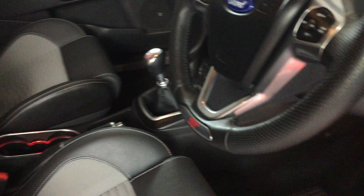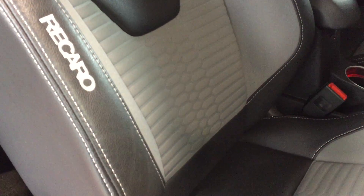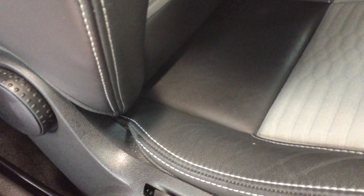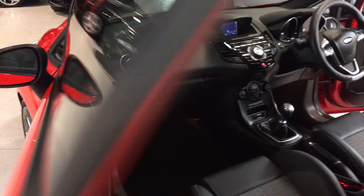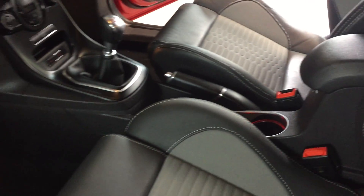Obviously the standard Recaro trim — these are very clean. Let's just have a look at the bolsters — you can see there's no scuffs across the leather, and just down the driver's leg side it is very very clean. Let's take you round to the passenger side. You can see in more detail on the passenger side — this is exactly the same, bolsters are virtually unmarked. Obviously Recaros with the grey inserts on the trim.